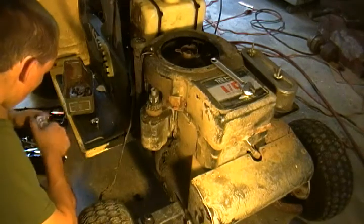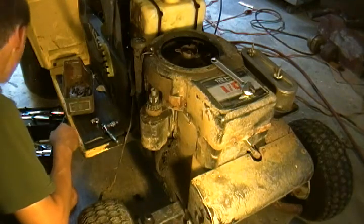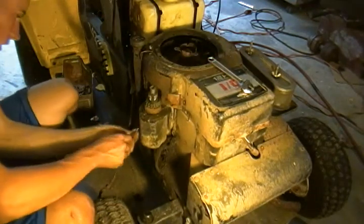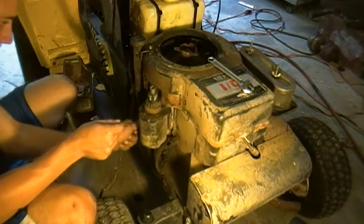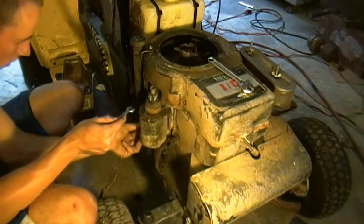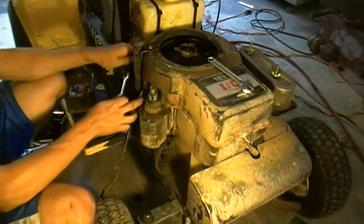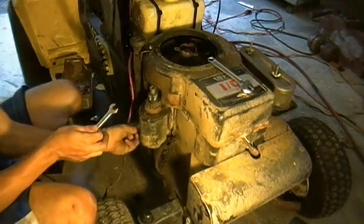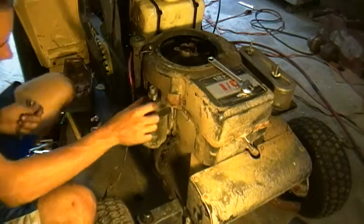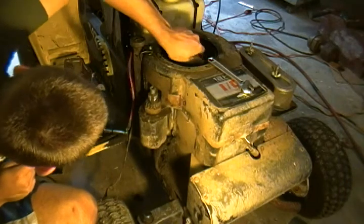I'm going to take off the wire for the battery — or for the starter — that way I can get in there at it. I'll stick it back on. It has a solenoid on it. We'll mess around with that later in part three of this. He said the engine is not seized and he showed me. I need the flywheel magnet.